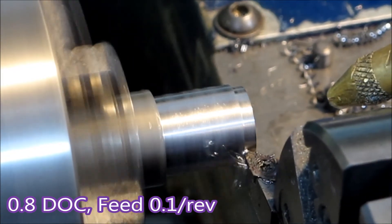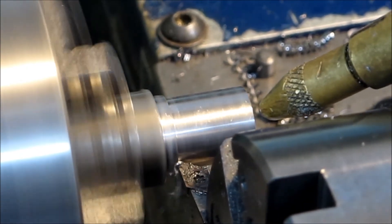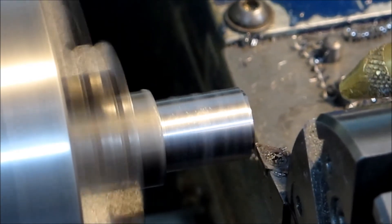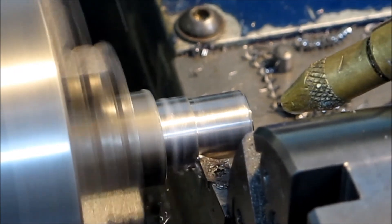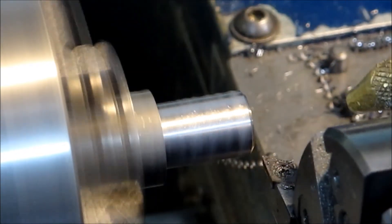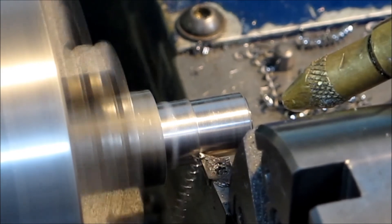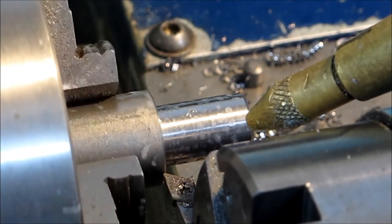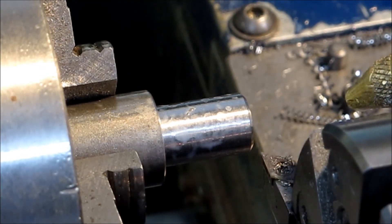So if you want to use inserts, make sure you're using ground inserts if you can find them — finishing inserts are generally ground, and you'll find your little lathe will do much better. If the inserts are very cheap, they're probably molded. Ground finishing inserts are more expensive, but if you've got a little lathe they're your best option to get the job done, give you a good finish, and will remove metal as quickly as you can possibly do with your lathe.